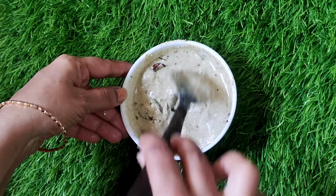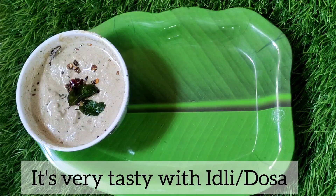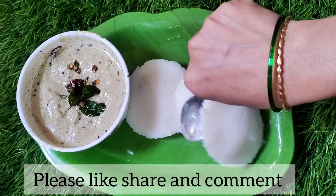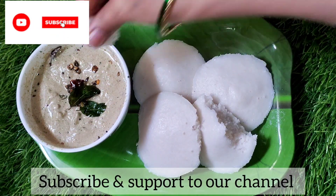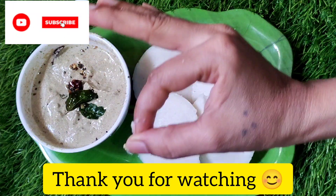Let's try this very easy and tasty recipe. Please like, share, comment, and subscribe. Thank you friends.